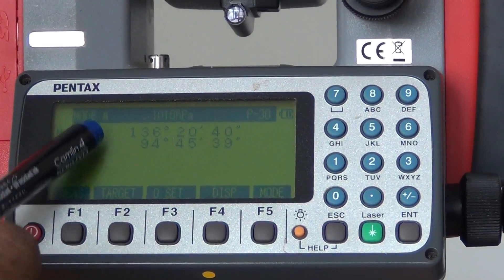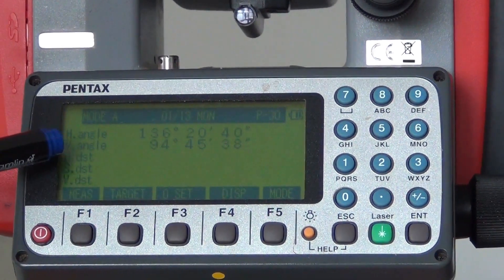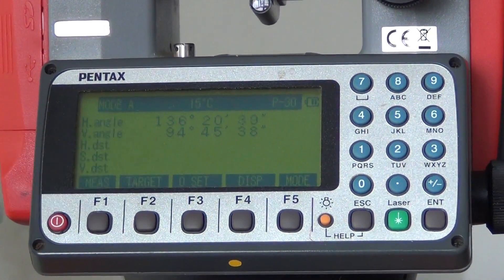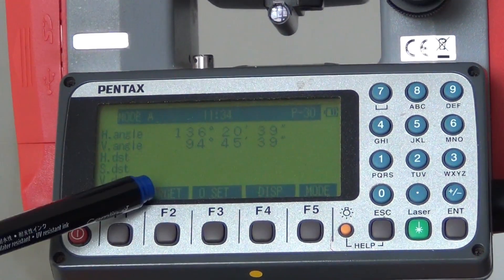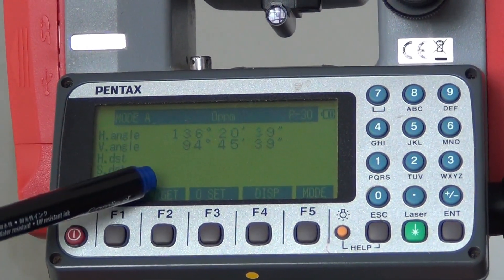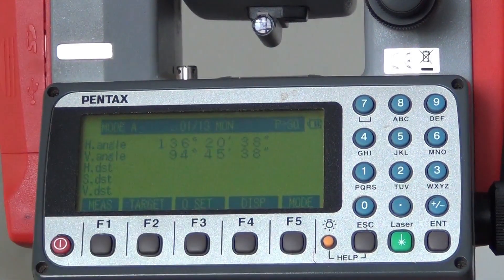The first two is ETG — horizontal and vertical angle. How do we do it? Next is distance: one is horizontal distance, one is slope distance, and one is vertical distance. The second is ETG and the third is EDM. So you can give it to the target.